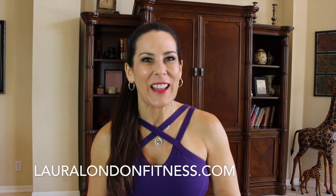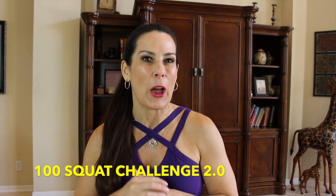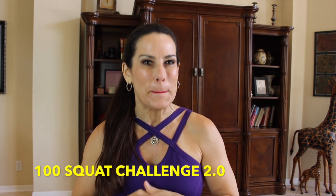Hi everyone, this is Laura London from lauralondonfitness.com, where I help busy women get hot and healthy from the inside out at any age. Today I have a great workout for you. I'm really excited. This is the 100 Squat Challenge 2.0. I am back with another 100 Squat Challenge just for you. All you're going to need is some energy and your body weight. Let's get squatting.